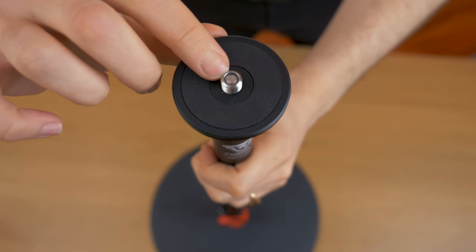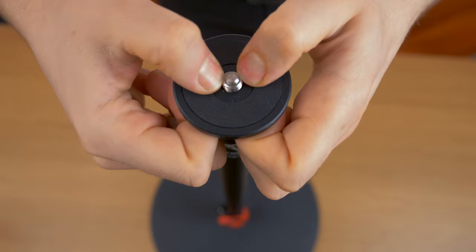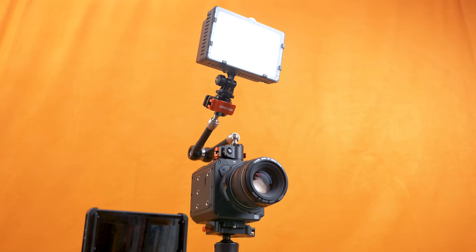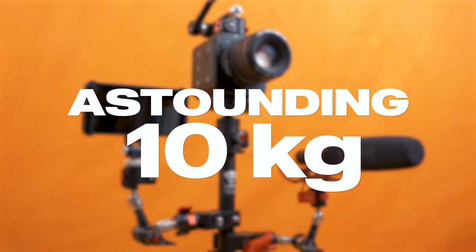At the very top is a convenient one quarter inch or three eighth inch screw adapter, which is very simple to use and really rather genius. Max payload is an astounding 10 kilograms — enough to support all your gear.